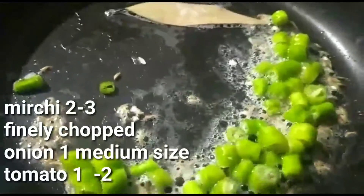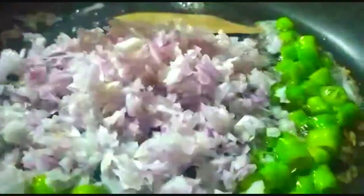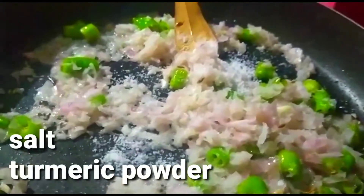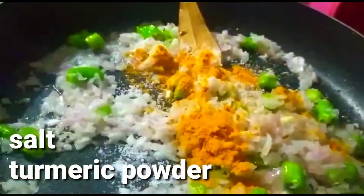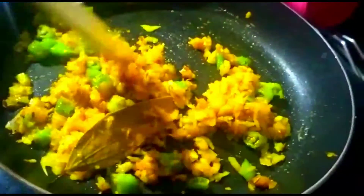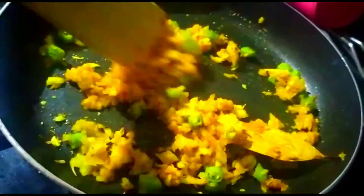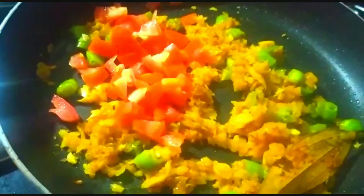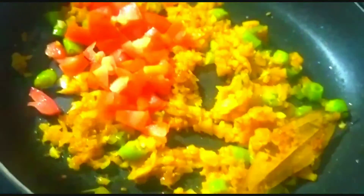I will add the onion and add the oil to the pan. I will add 1 tsp of oil and 1 teaspoon of salt. Then we will cook for 10 seconds, then 1 cup of tomato.